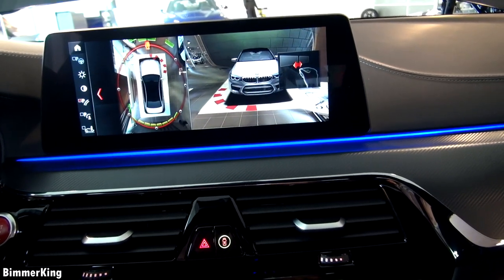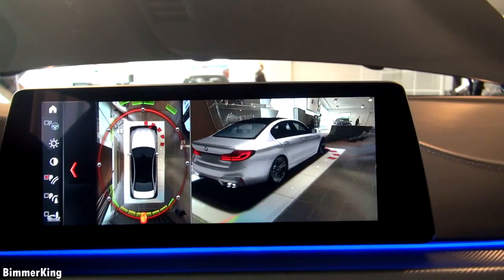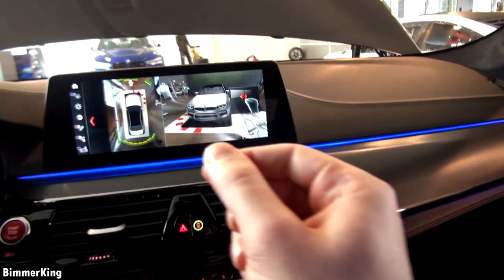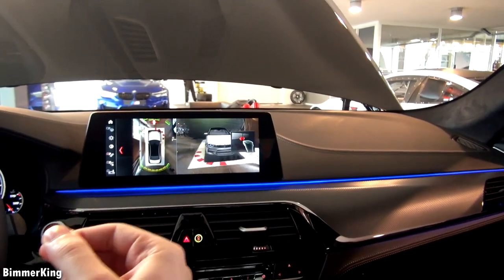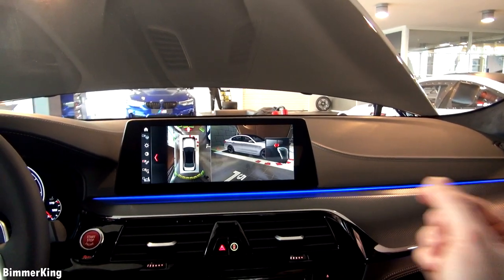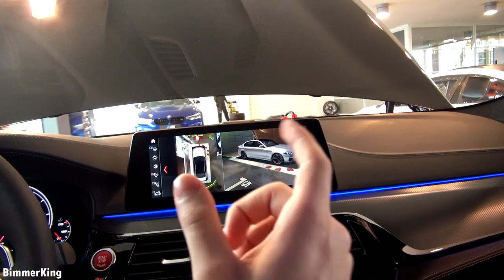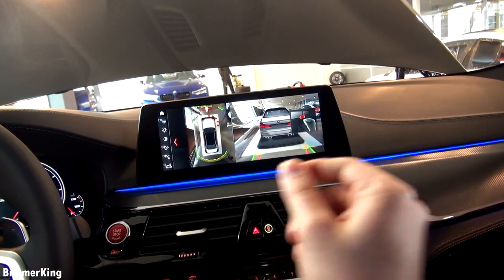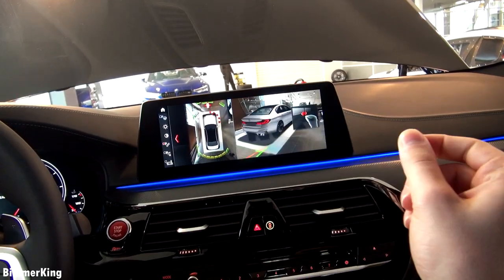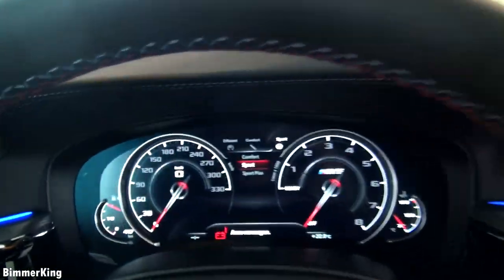If we press this, we see the 360-degree camera. You can move it around with the hardware controller and even with gesture controls, but for the gesture controls you have to be very specific — because if you put your hand in a different position it doesn't work, only in this specific way. And with these buttons we can configure the mode of the car.